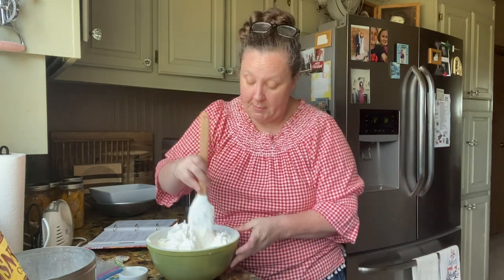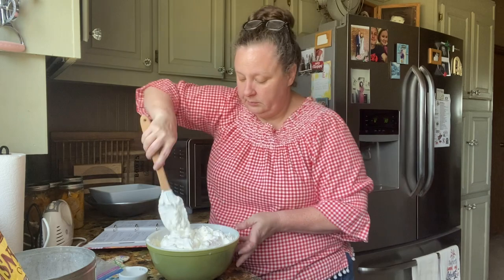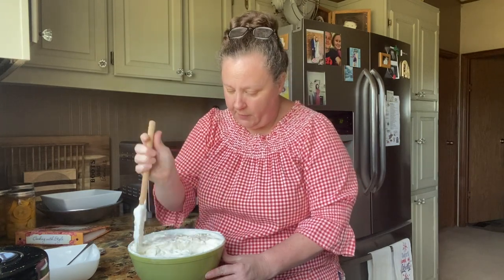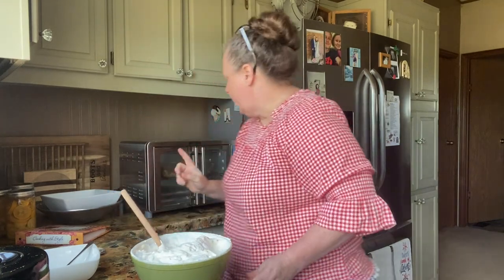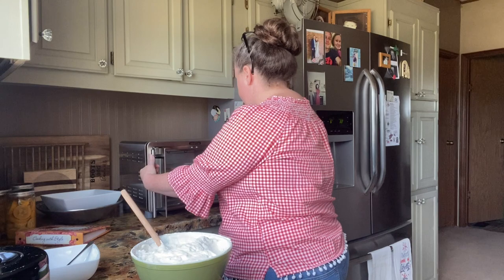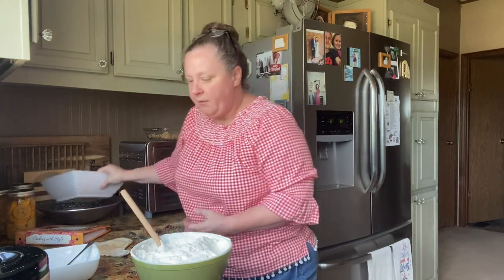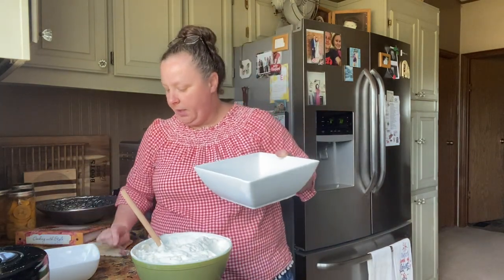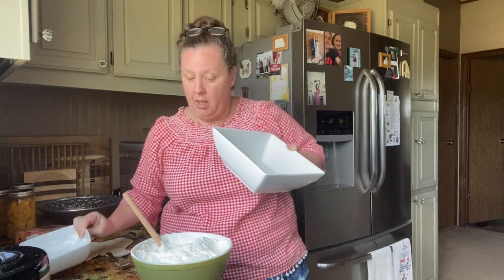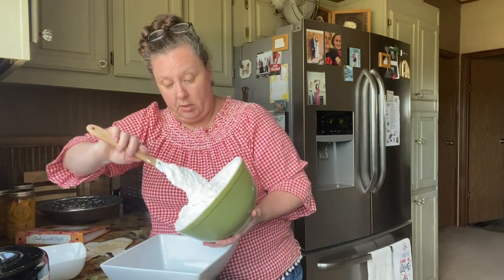This makes quite a bit — I might should have got a bigger bowl. Okay, I got it all folded in and I think the pretzels are probably ready, so I'm going to pull those out and let them cool for a second. I've got kind of matching bowls — a big one and a small one. I'm going to put my pretzels in the small one and the salad in the big one.